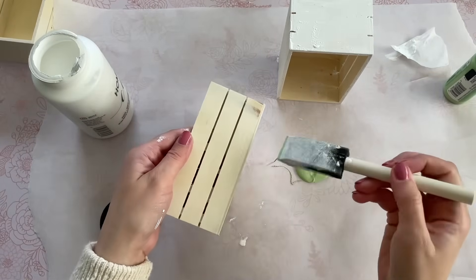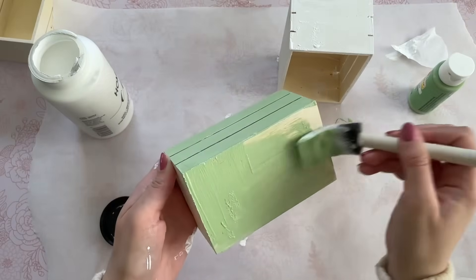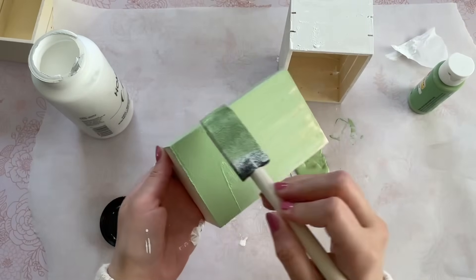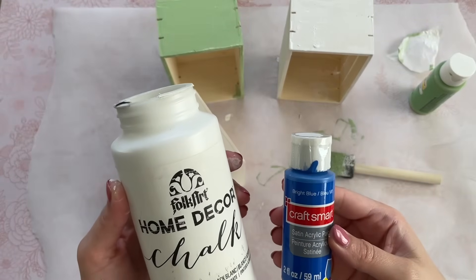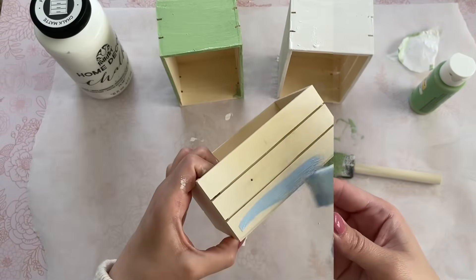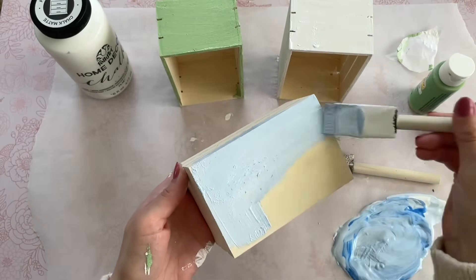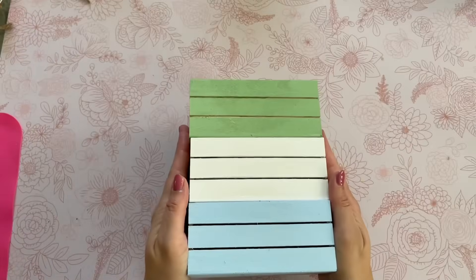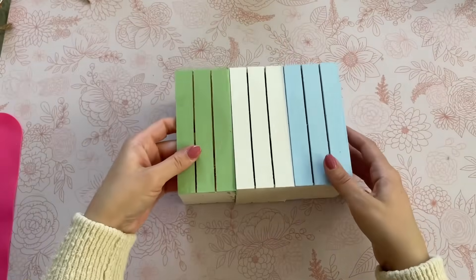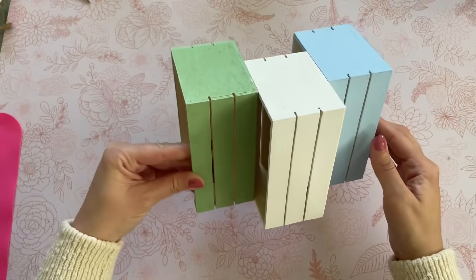For my first crate I just went with the natural white. For my second crate I mixed in a little bit of light green, and for my third one I mixed in a little blue — I wanted to mimic the colors we used in our other DIYs so they would all flow together nicely. Now that my crates are all painted and dry, we have to attach them together — hot glue is going to be perfect for this.